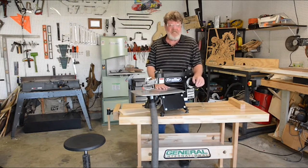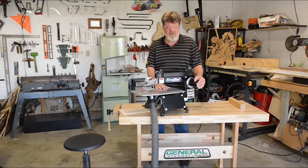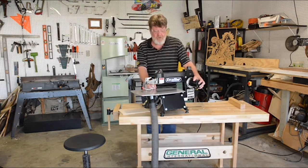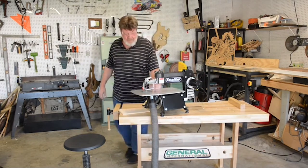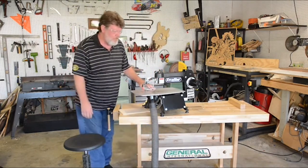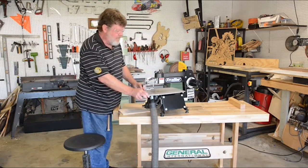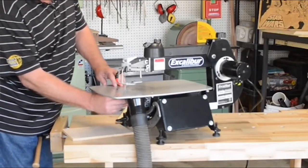We use a DC permanent magnet motor, which gives feedback through the machine at any speed or feed rate to maintain full torque. We've got a large steel table, and all of our controls are mounted on top of the machine for easy use. It's fully guarded on the top and the bottom.